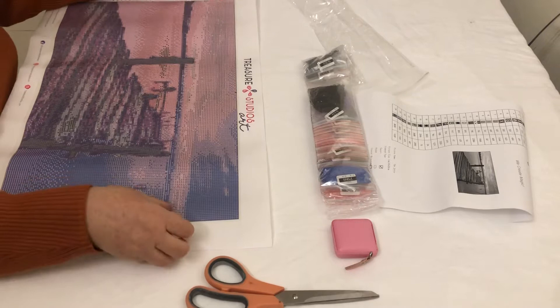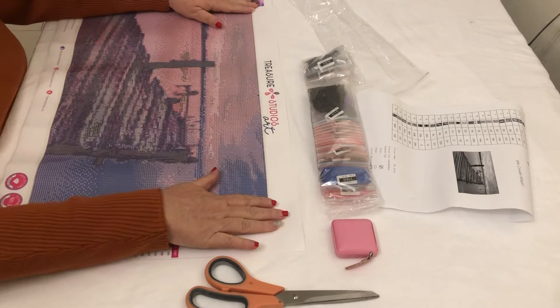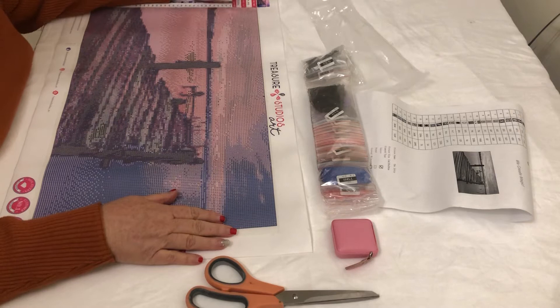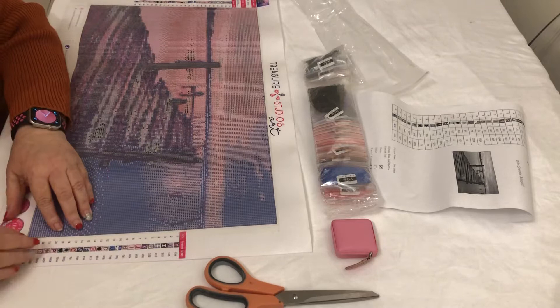Faye did — sorry, Faye. I really like the one Faye did, and this looks similar. Of course, a lot smaller. But I haven't had Treasure Studio Arts before, so I just sort of wanted a couple of sample ones, which is what I ordered. It looks very pretty.